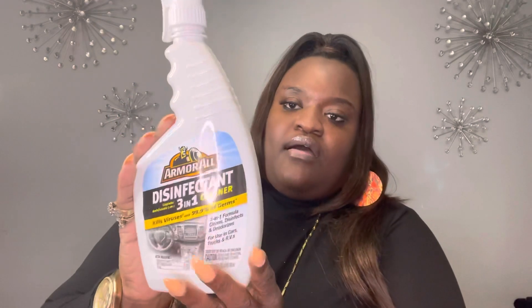They had the Armor All disinfectant 3-in-1 — it cleans, disinfects, and makes your car smell good. This is a full-size bottle, so you can use it in your car or truck. I picked up a total of three of those.